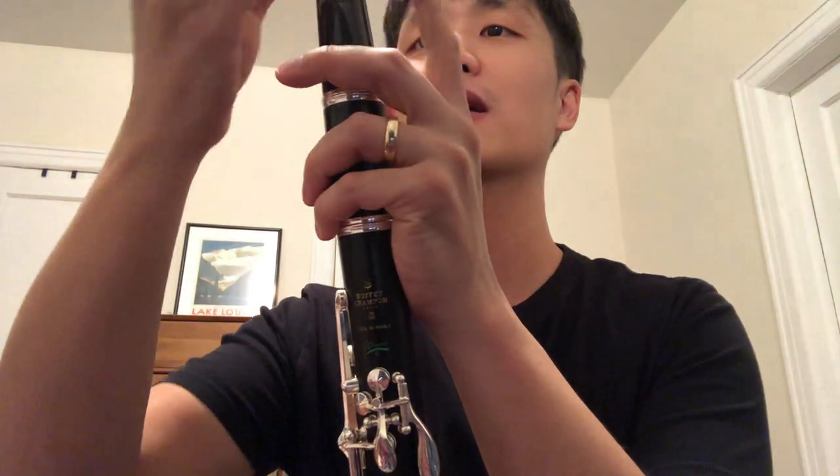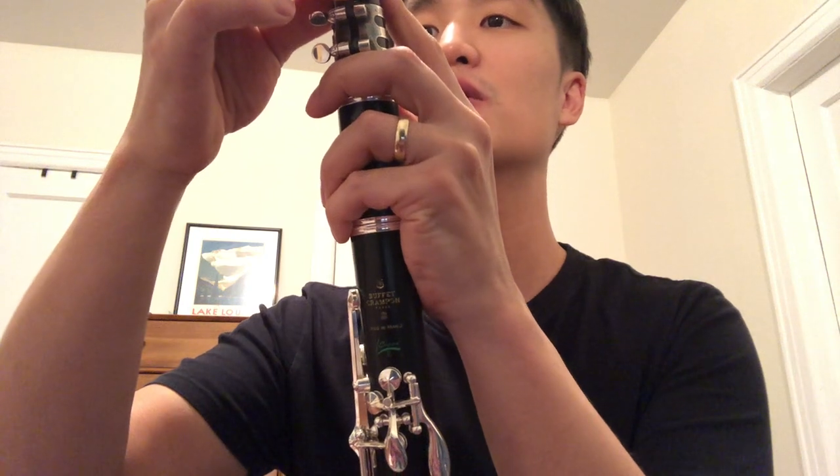Okay, alright, let's go to the E. Whatever, we're not doing the E.